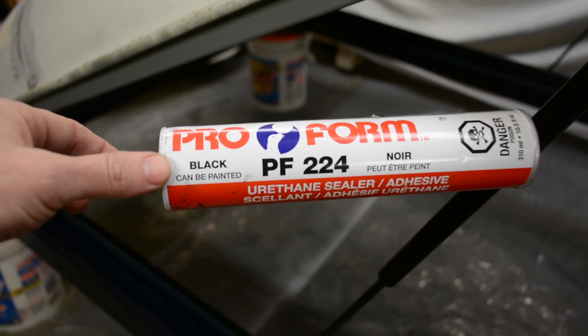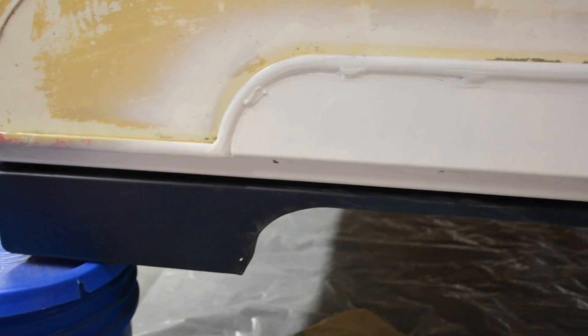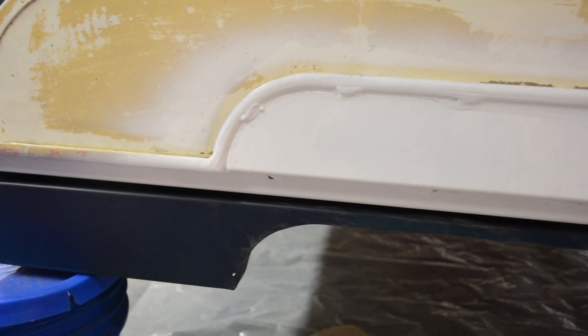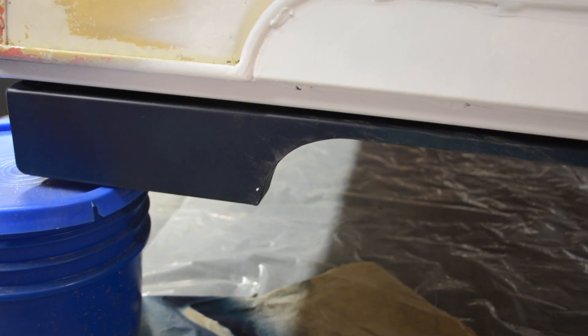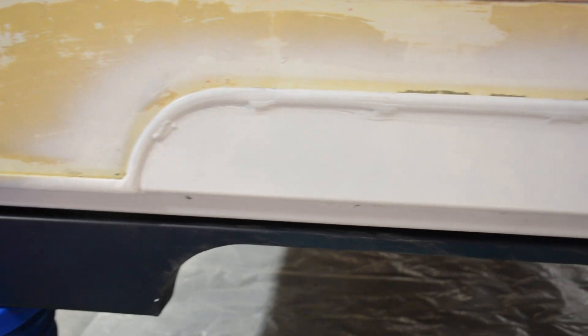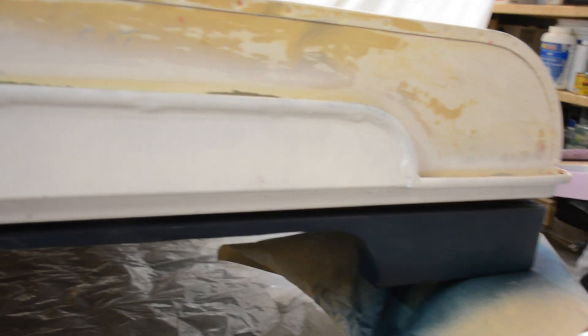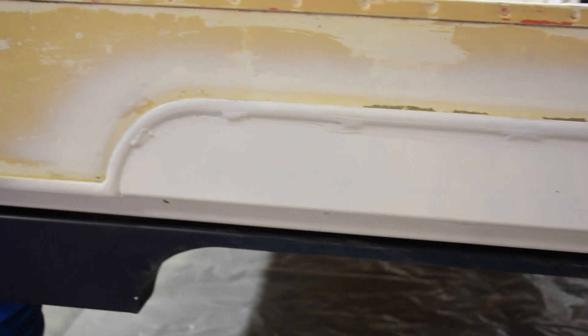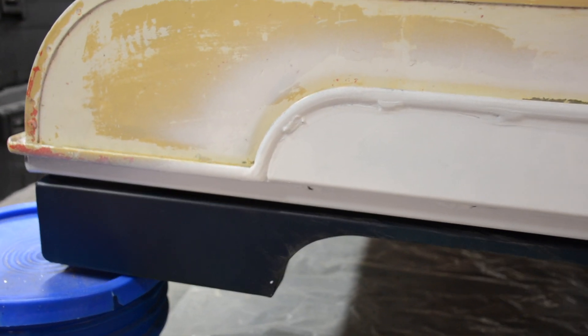This is the non-fast-cure version and it can be painted over, which is very convenient — it's going to make a good seal. You won't see it here because of the primer already added to the aluminium. The part I cut and removed from the lower frame fits exactly in the roof opening and has been welded in place, so I'm not concerned about any leaks — it fits the hole perfectly.